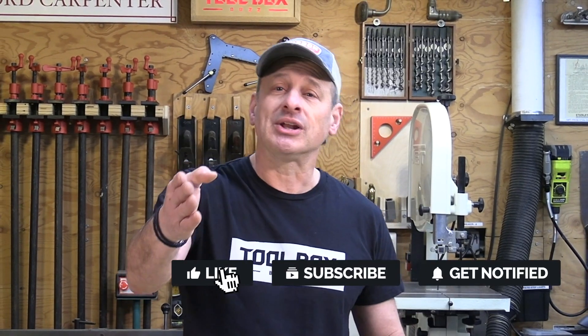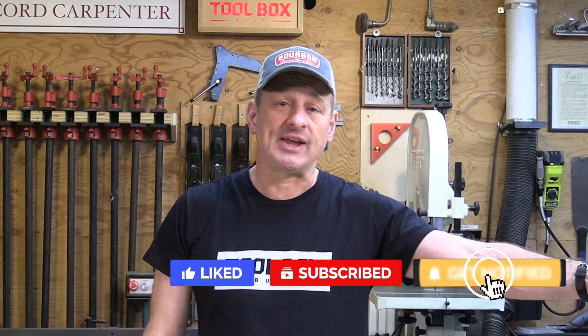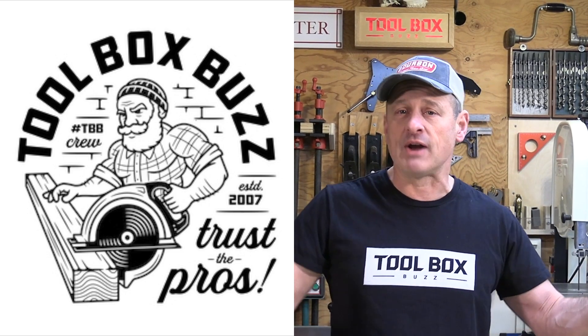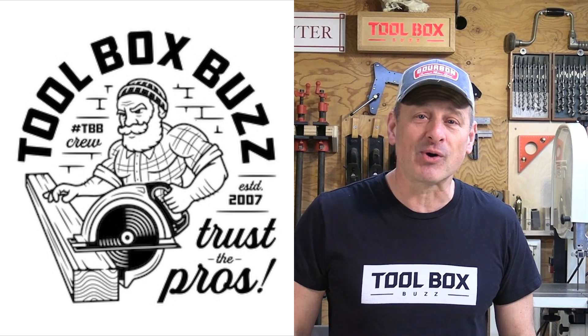I hope you enjoyed it. Please leave me a comment and let me know what you think of the Hatchet — it's kind of a cool tool. Do you like it? Think it's cool? Think it's gimmicky? I think it's a win. If you like the video give me a thumbs up, please subscribe, and hit the notification bell so you don't miss any of our videos. It's a win-win for both. I'm Rob Robillard — we'll see you at the next tool review.